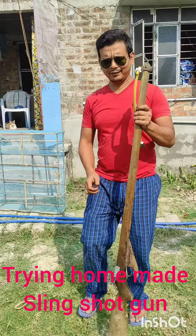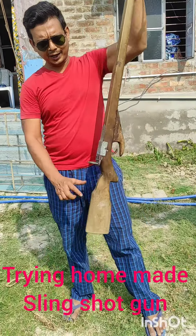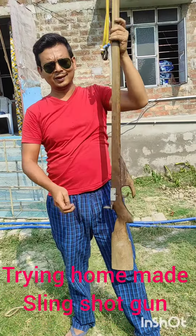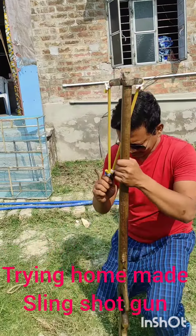Today we're gonna show you how a slingshot rifle works. This is a big homemade slingshot rifle. This is a marble — this is the ammunition. You hold it like that and sit down.